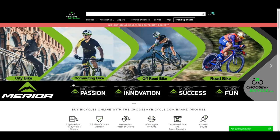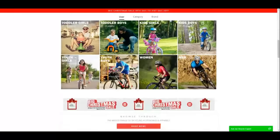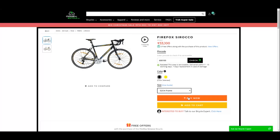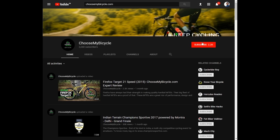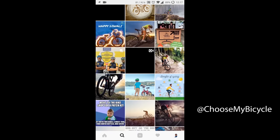To know more about this bicycle, check out our website choosemybicycle.com. If you liked the review, drop in a comment, give us a thumbs up and subscribe to our channel. Follow us on Instagram and Facebook for the latest updates on bicycles.